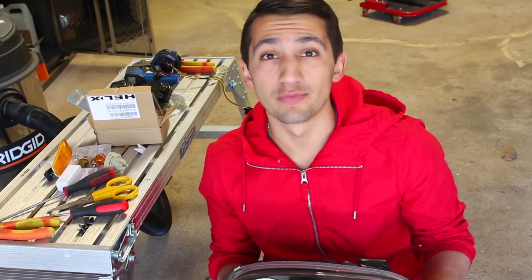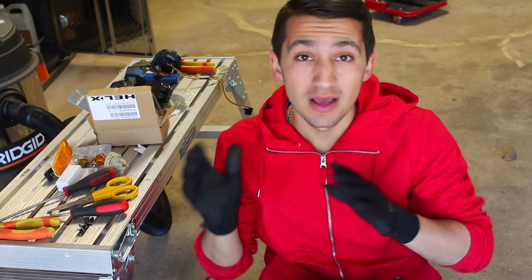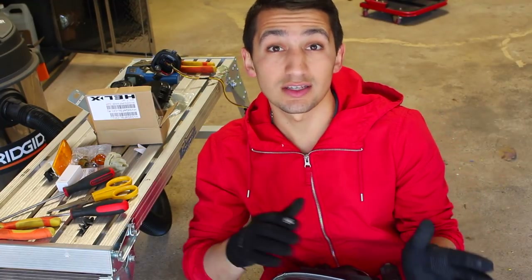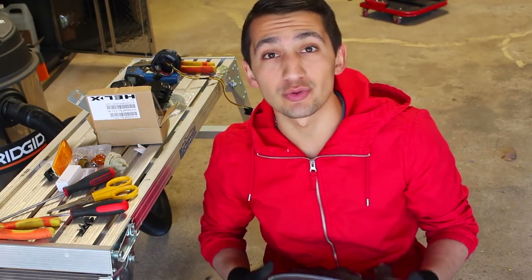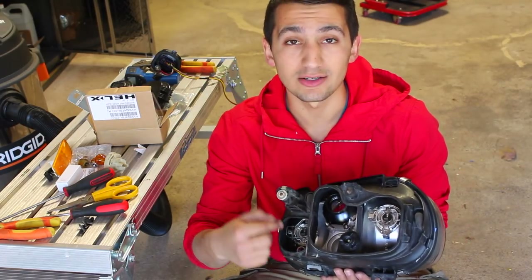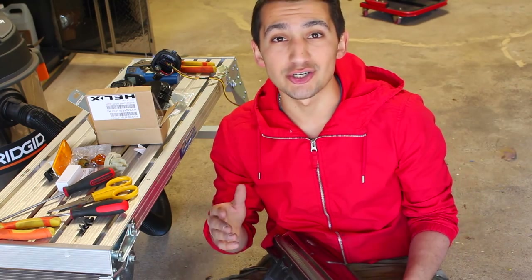At this stage we're basically home free. The entire headlight is baked together, all fixed up and painted. Now it's just a matter of putting the wiring harness and bulbs back into the headlight and then mounting it back on the car. If you want to go the route of changing the bulbs from halogens to LEDs, this is a great time to do it with the headlight out of the car, and that's exactly what I'm going to be doing right now.